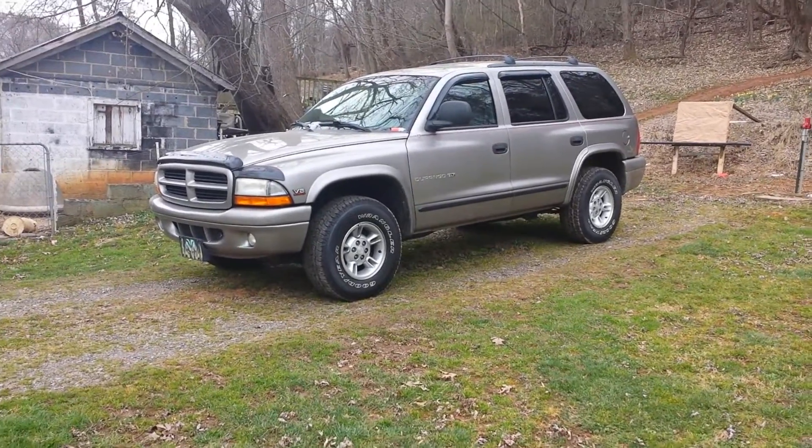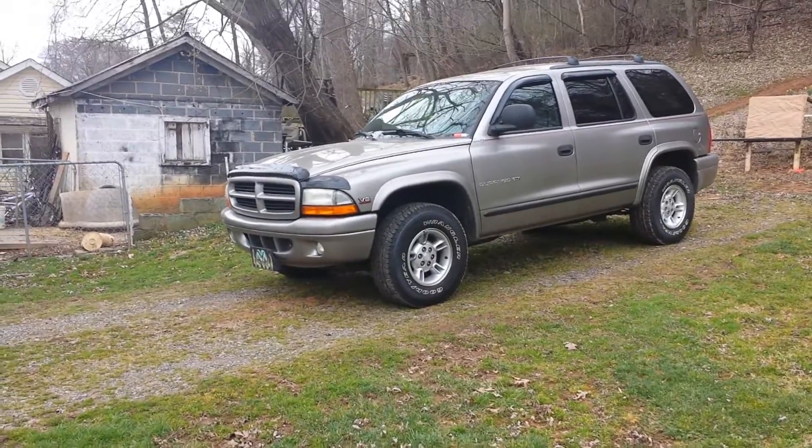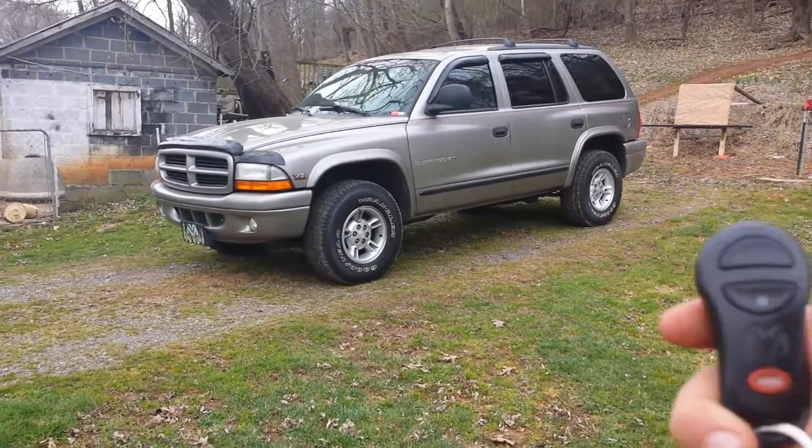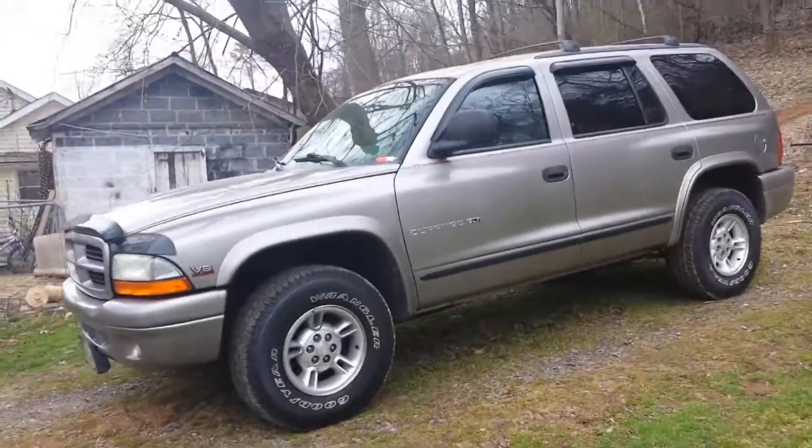Guys, sorry about any background noise. I'm going to do a video on my vehicle. It does have a key with sensors, so I'm going to lock the doors, press across. Let's get in, start it up, and do a walkthrough outside. So I'm going to start it. This is a one-take video, so anything you can see is clean and unedited.